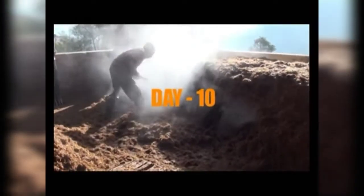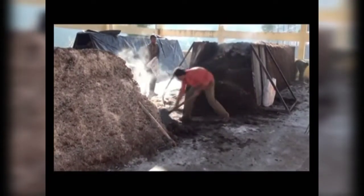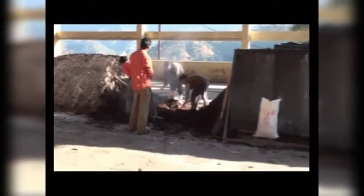After the first turning, temperature starts rising again after 24 hours. Day 10: the pile is broken again and turned a second time. The pile shows some shrinkage and exhibits higher temperature. The color of the ingredients starts darkening to deep brown, and ammonia production is higher at this stage.